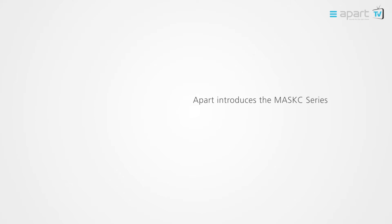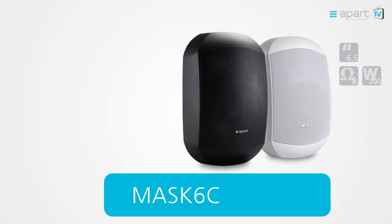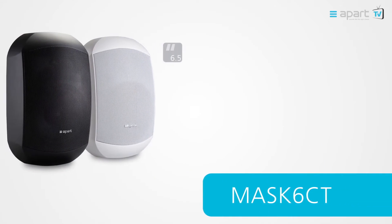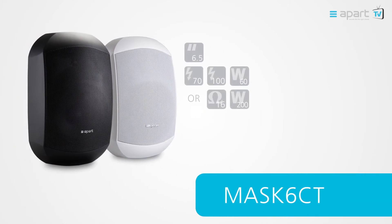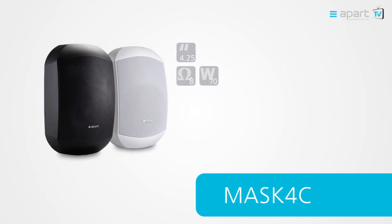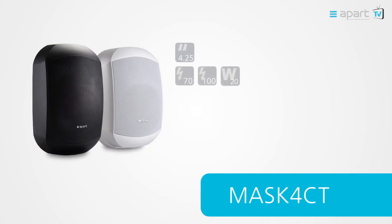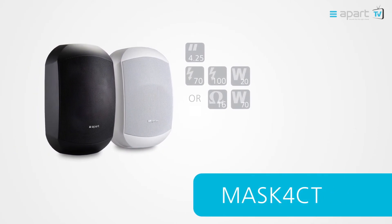The range consists of four models available in black and white: a 6.5-inch 8-ohm low impedance, a 6.5-inch high impedance or 16-ohm version, a 4.25-inch 8-ohm low impedance, and a 4.25-inch high impedance or 16-ohm version.